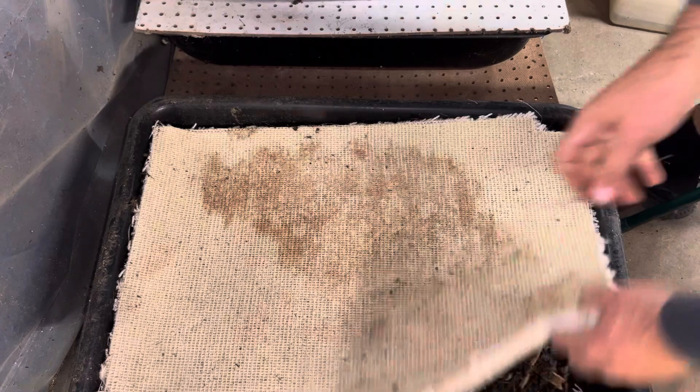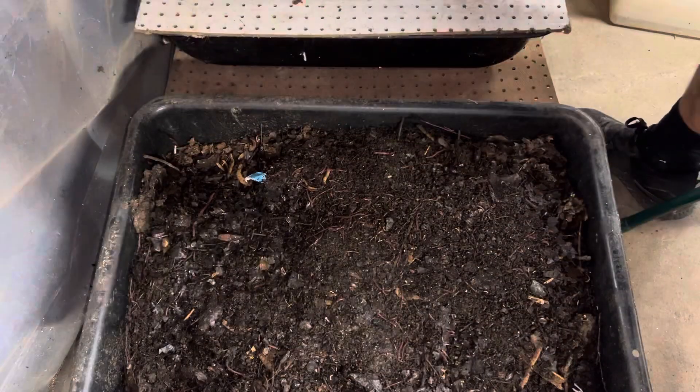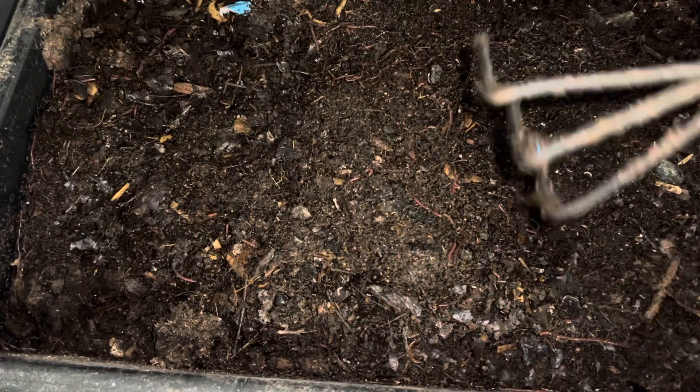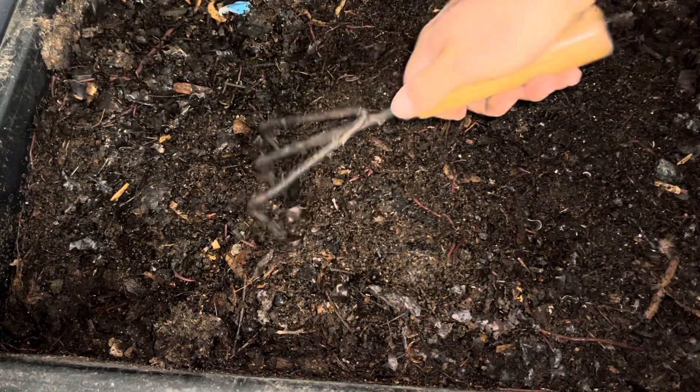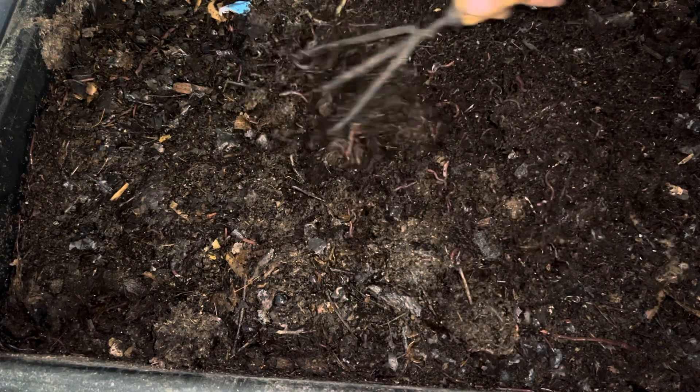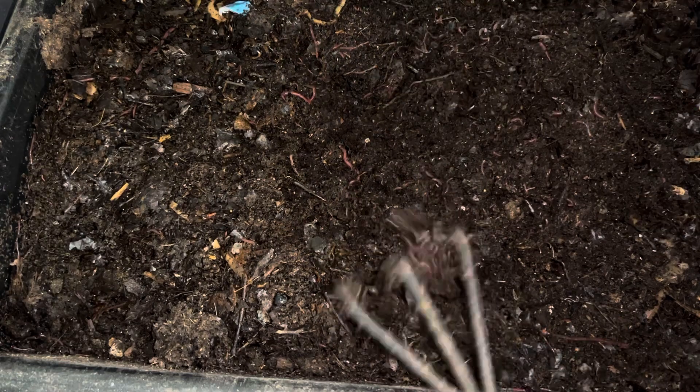I've got a ton of leaves to go through. Here's another one — let me shrink this down a little more. This one's a little thicker, probably four to six inches. Something's growing right here. There are multiple types of insects in here just because we scooped this from outside.